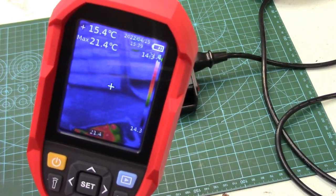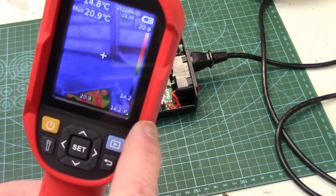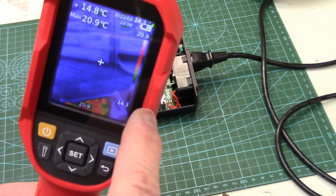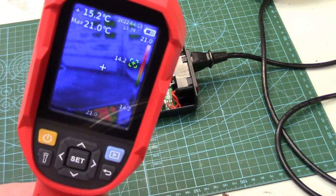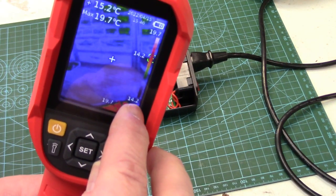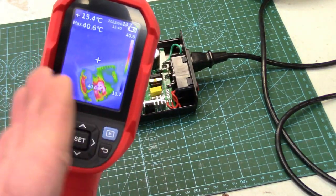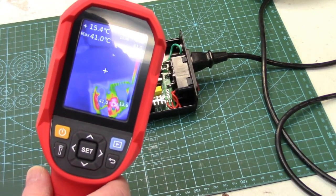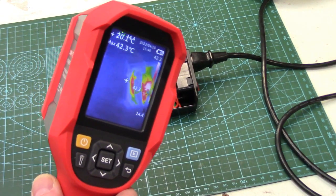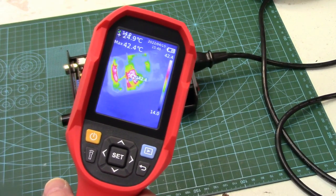The display is very straightforward. There's a color bar graph on the side that will change depending on which color palette you've chosen, showing the lowest temperature all the way up to the highest temperature and the gradients in between. Accuracy has been very good — I've compared it to a thermistor and my other IR gun, and it's certainly within one or two degrees.